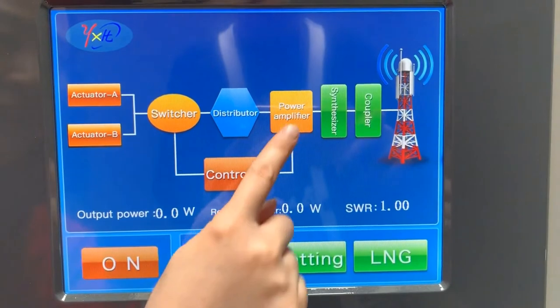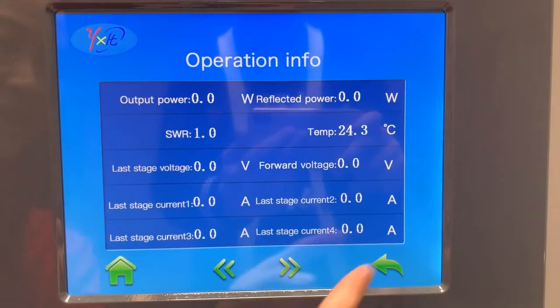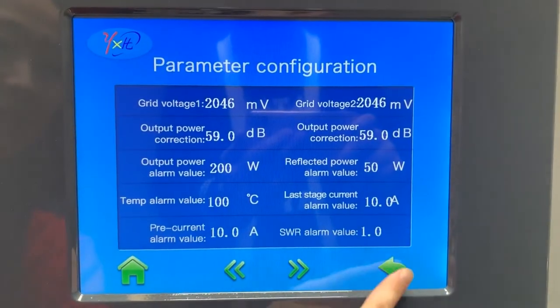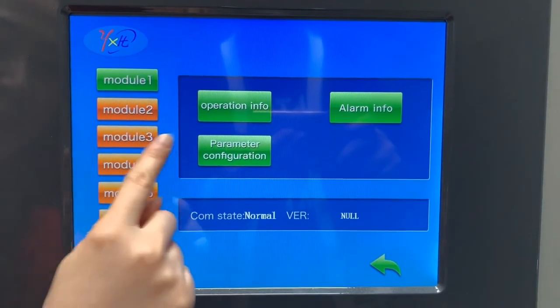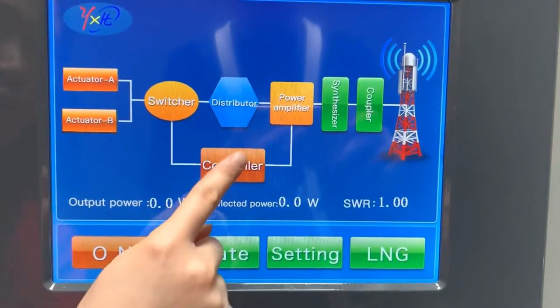Power amplifier. Operation information. Alarm information. Module 2, Module 3, Module 4. Controller.